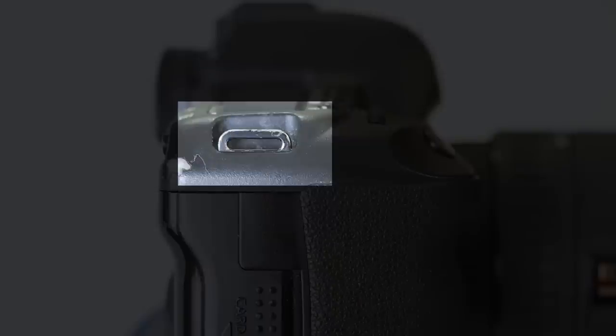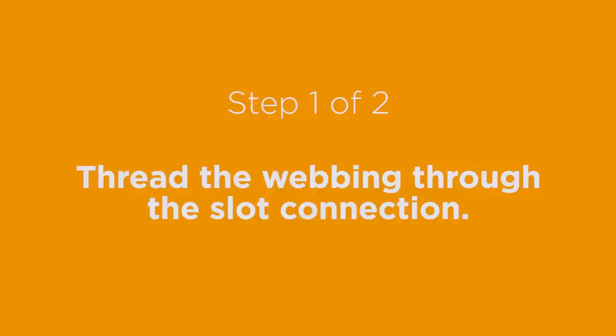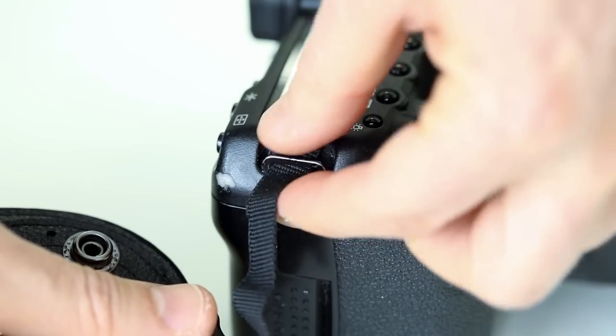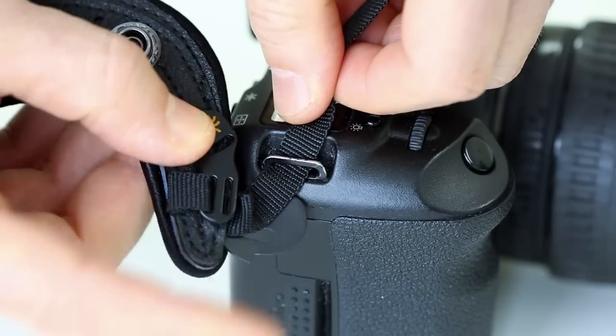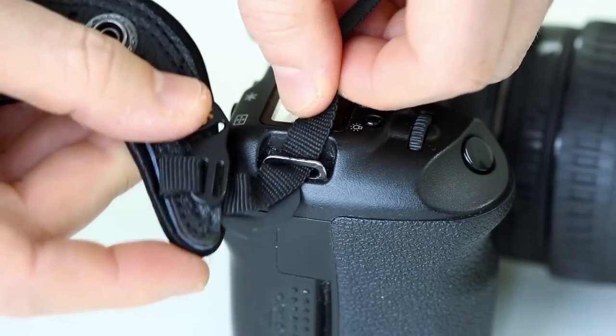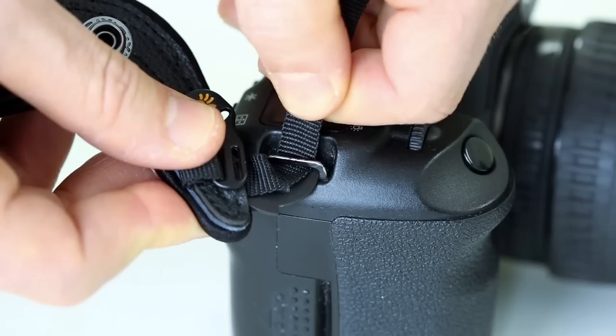If your camera has a slot connection, follow these steps. Thread the webbing through the slot. Then, using it as a guide, pull gently to insert the hand strap's tab into the slot and rotate it like so.